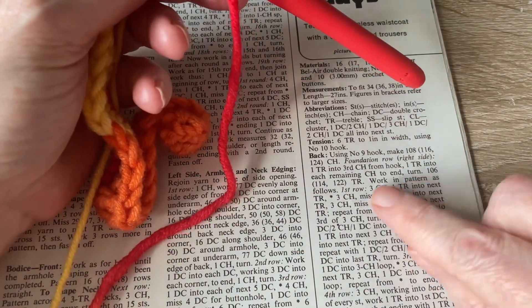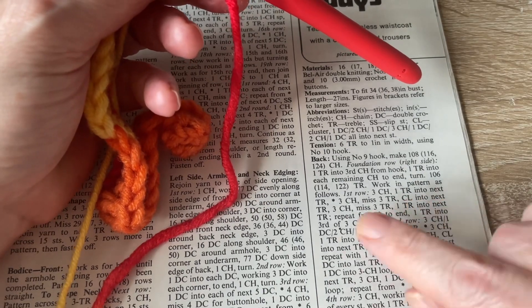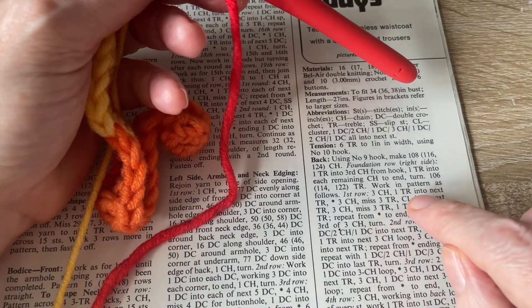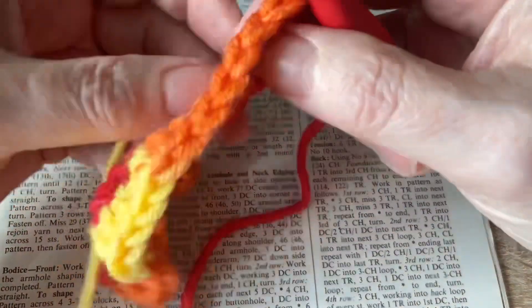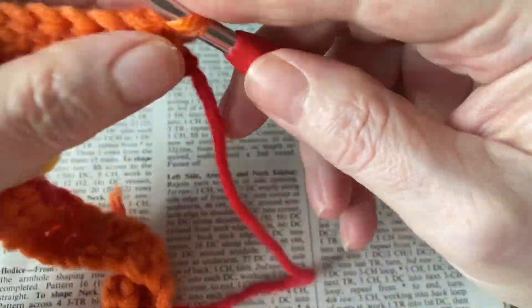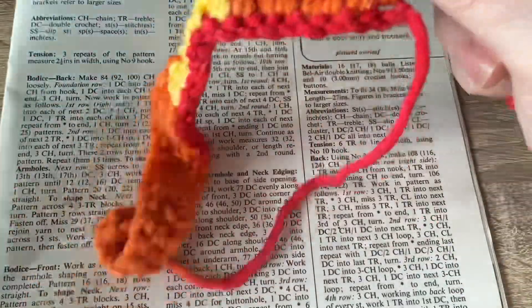So now on to the first row of the pattern. It says three chains, one treble into the next treble, and then three chains, miss three trebles, and a cluster into the next treble. The cluster stitch is a bit different to what you would call a cluster stitch in modern day crochet.